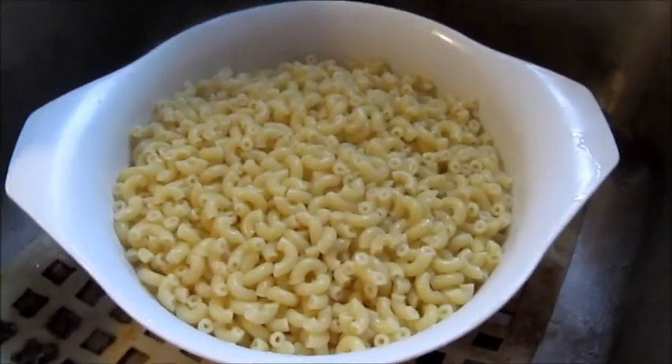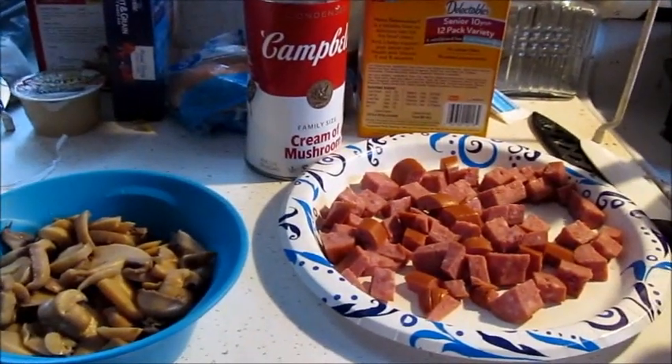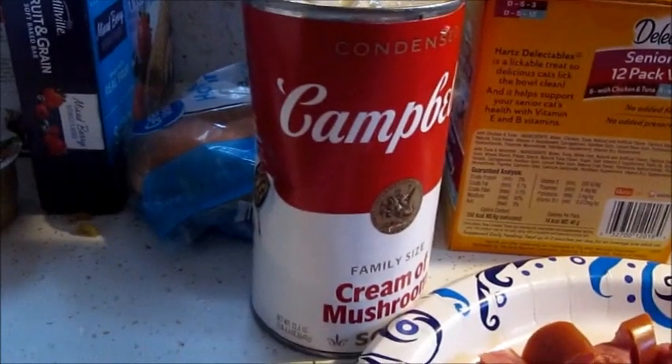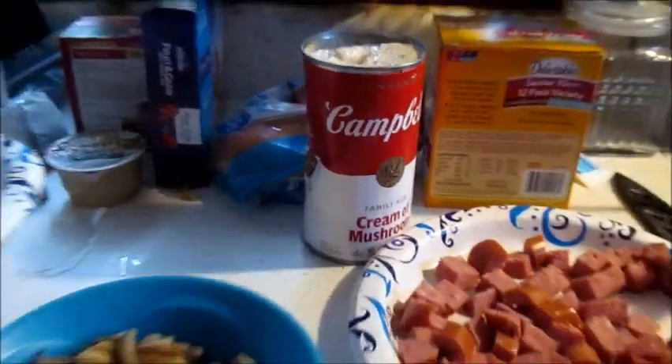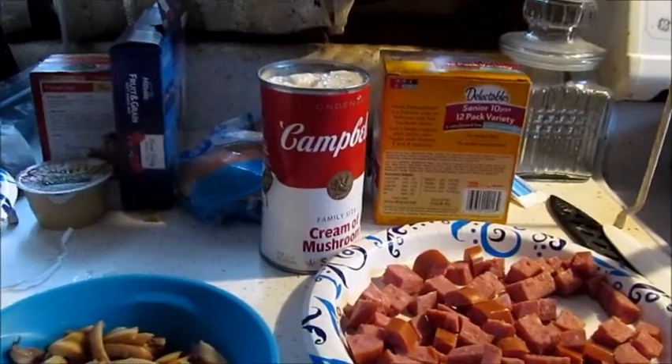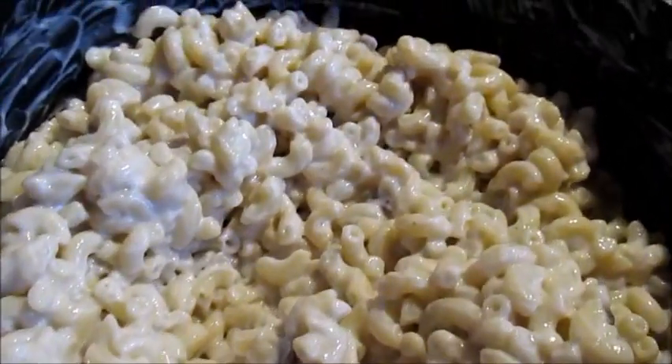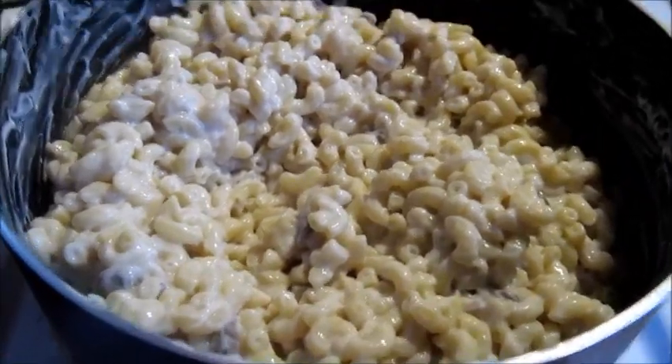Pasta drained. Now we add the ingredients — we've got diced up sausage, mushrooms, and one giant can of cream of mushroom soup. Let's go from here. That cream of mushroom soup's been added, now to get it all put together.